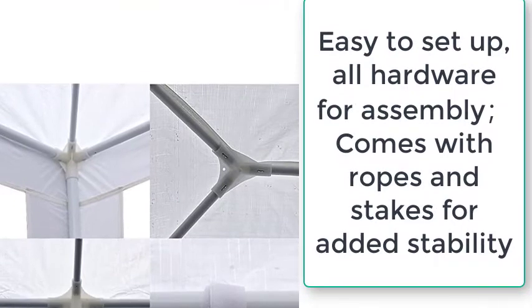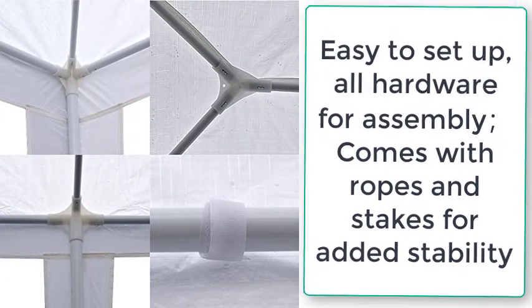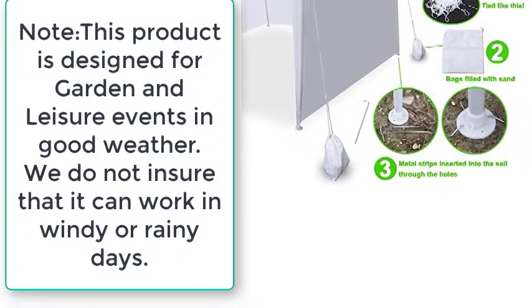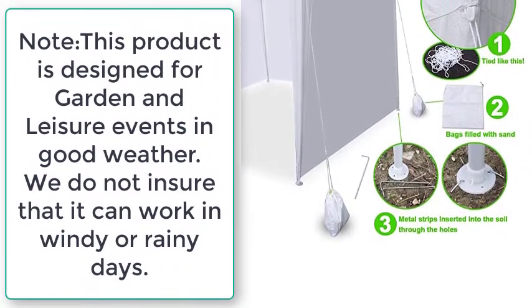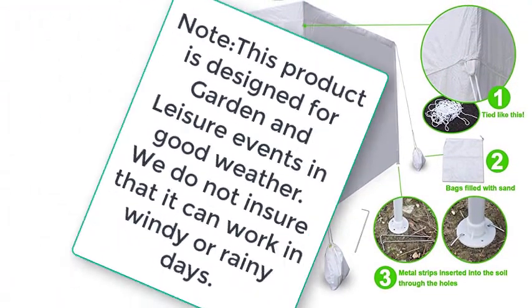Easy to set up — all hardware for assembly comes with ropes and stakes for added stability. Note: this product is designed for garden and leisure events in good weather. We do not ensure that it can work in windy or rainy conditions.